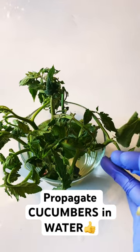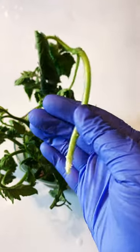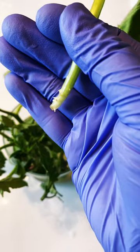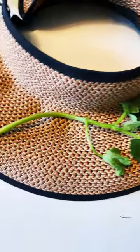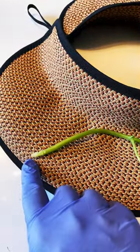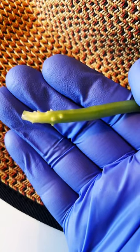I know I already showed you how you could propagate tomatoes in water, but did you know that you could propagate cucumbers in water too? We have root growth. I placed it on my hat so you could see better. As you can see, the node is all the way up here — there's no node down here. The roots are growing in between the nodes on the stem.